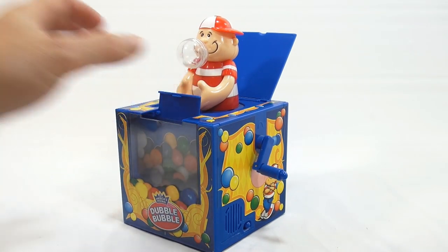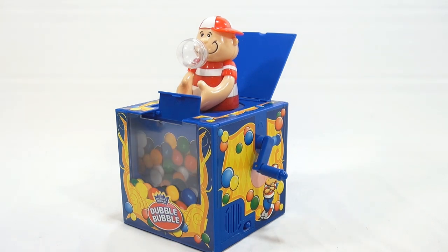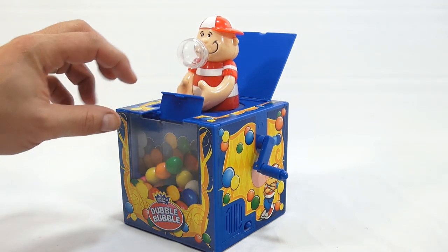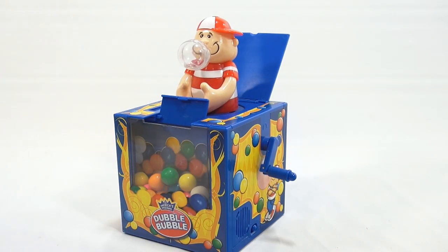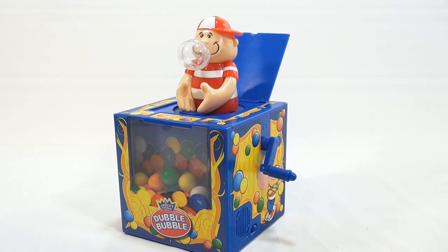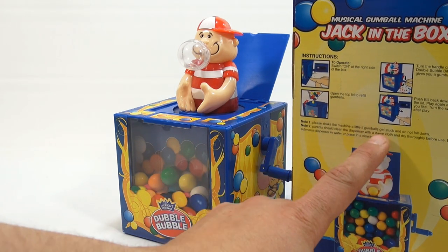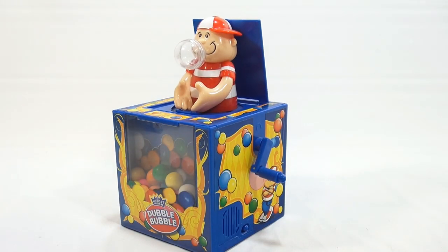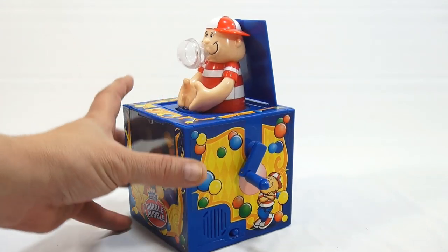Here's where you fill it. Let's put 10 in and see how many it holds. 2, 4, 6, 8, and 10. I'm guessing at least two more batches of 10 in there — 30 total. You don't want to jam it up, because it says on the back of the box: please shake the machine a little if gumballs get stuck and do not fall down. They need to fall down into place so that he can catch the gumball and then it pops out for you.